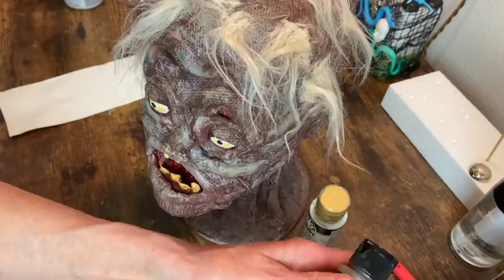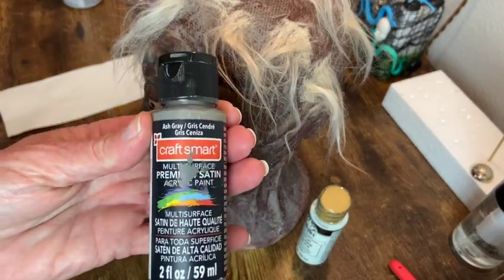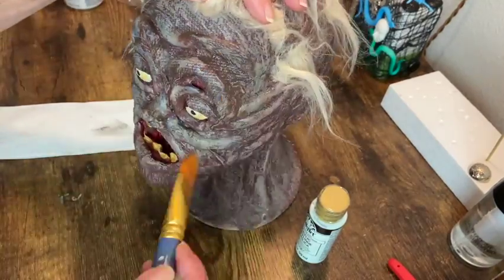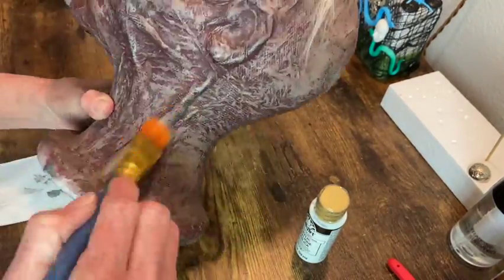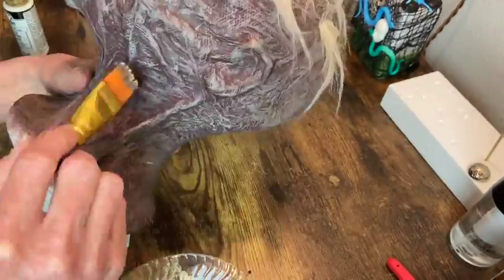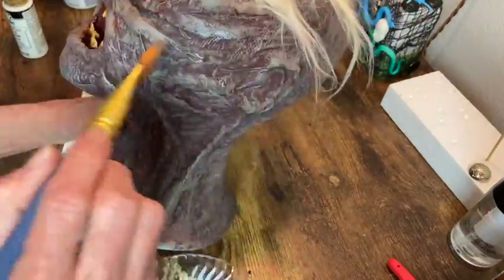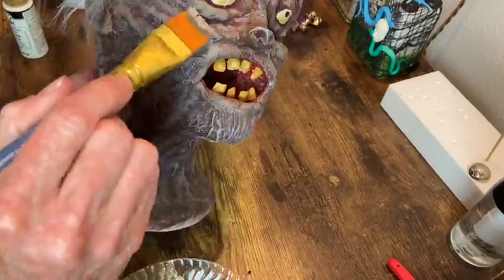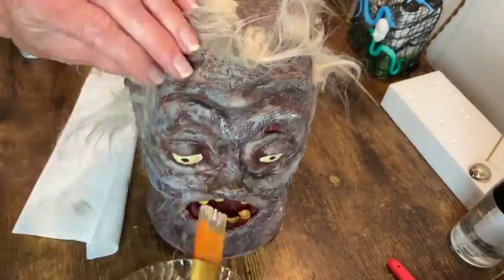There he is — so cute. Now I'm just going to dry brush some gray. And then I have a lighter color, it's like a cottage white — it's got just a little bit of blue in it. And then I just really dry brush over the entire head with that to give him kind of an ashen, zombie look.